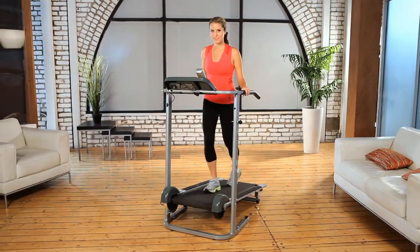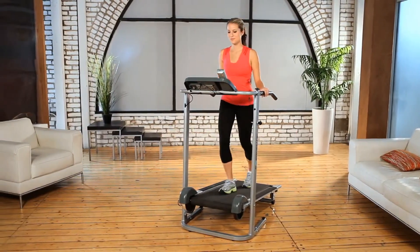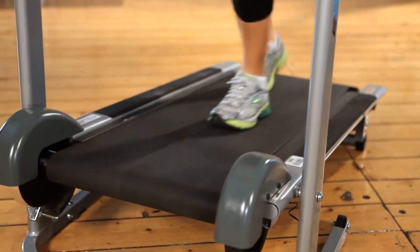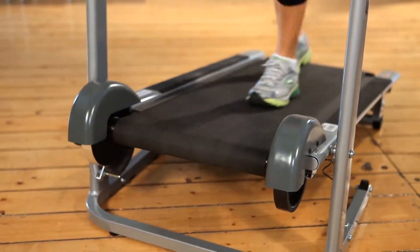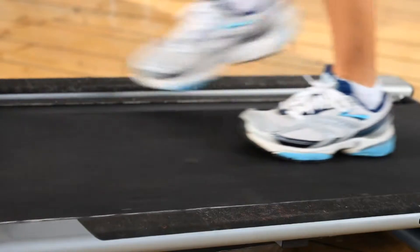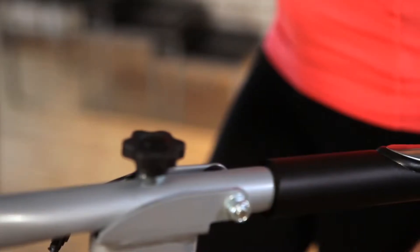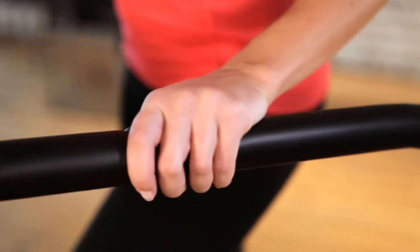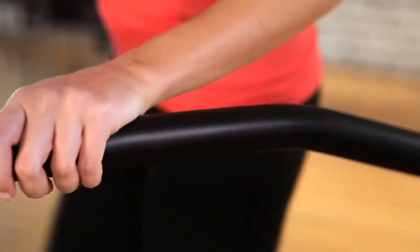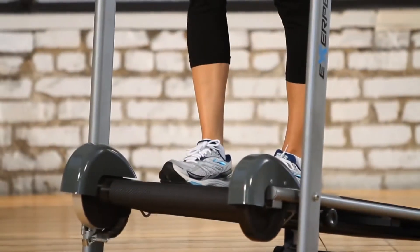This manual treadmill can accommodate an extended capacity of up to 325 pounds of user weight. The 16 by 45 inch treadmill belt and side platform are wider and longer than typical manual treadmills, specifically designed for your safety. The 18 inch extra-long handles are more than two times longer than typical treadmill handles — no more losing your balance. Getting on and off is very easy, secure, and safe.